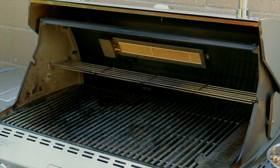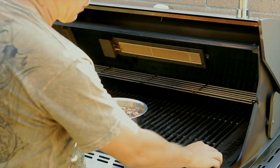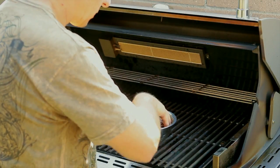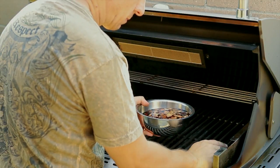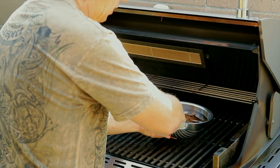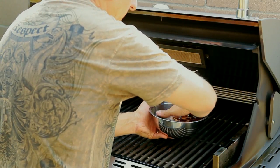Ok guys, we are going to start prepping the grill so we can cook our chicken. I have some hickory wood chips that have been soaking for about an hour, and I am just going to go ahead and put them in my smoke box. This will help give the chickens a nice hickory flavor.